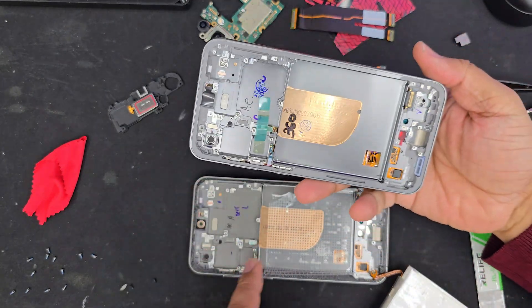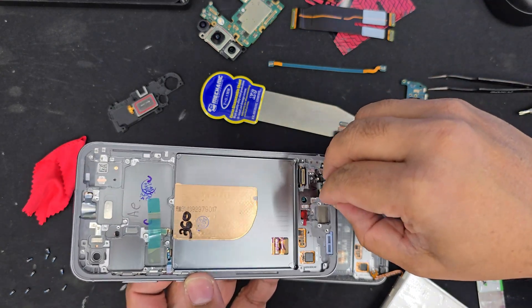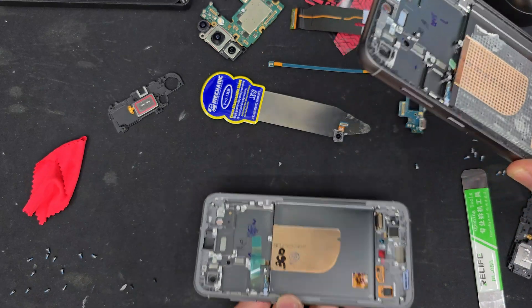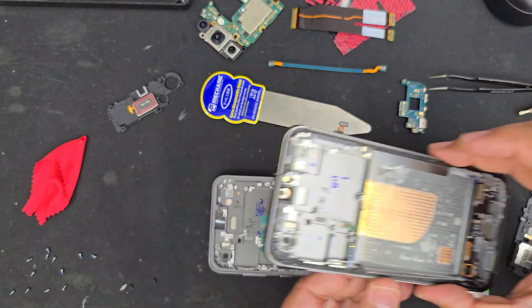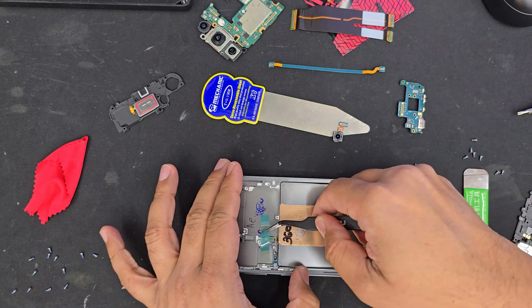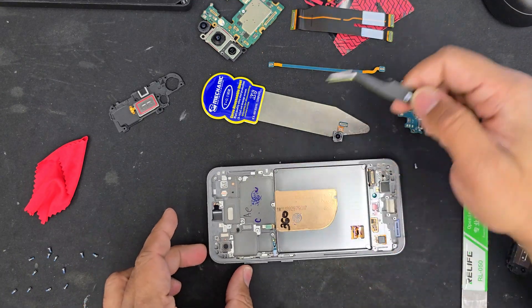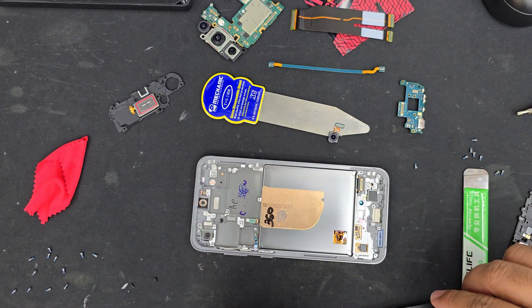Now we're going to repeat everything we've done. For example, I'm putting back the vibrator exactly as it was. This is how simple it is. So carry on, repeat everything, give it a try, check the touch. If you confirm everything is fine, then you can put the back cover on.